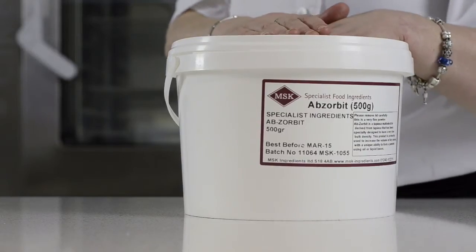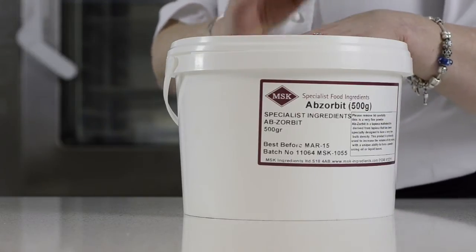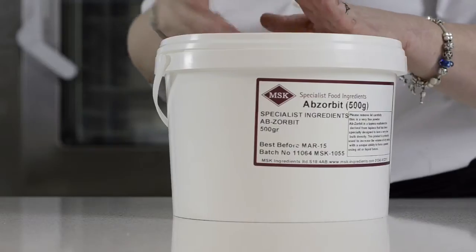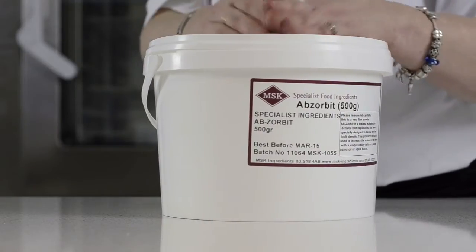Now I'd like to talk to you about Absorbit. Absorbit is a tapioca maltodextrin — a specific grade of maltodextrin which has been designed to be a really light, fine dry powder. It has a very unique ability to absorb fats and oils and turn them into a powder. These powders will then revert back to their original medium when they come in contact with any water-based liquid, literally turning back into an oil, a chocolate, a praline, or pistachio paste.